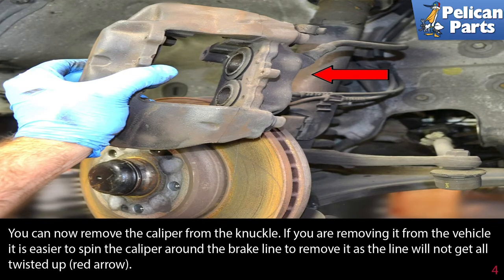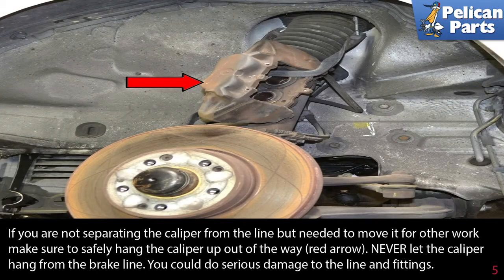If you are removing it from the vehicle, it is easier to spin the caliper around the brake line to remove it, as the line will not get all twisted up, red arrow. If you are not separating the caliper from the line but needed to move it for other work, make sure you safely hang the caliper up out of the way, red arrow. Never let the caliper hang from the brake line — you could do serious damage to the line and fitting.